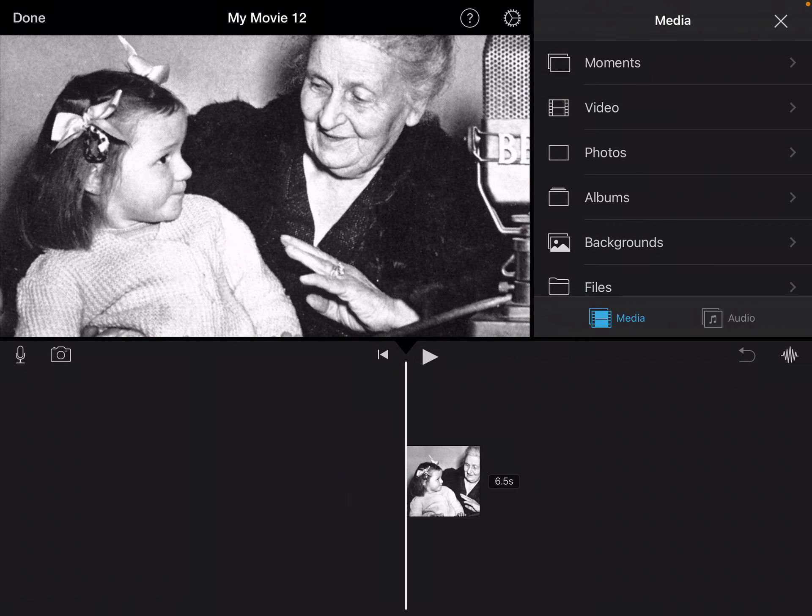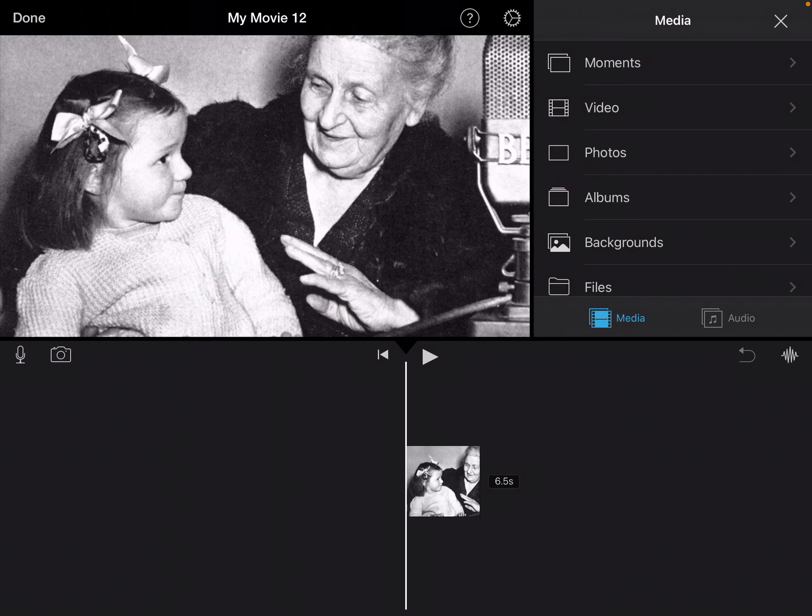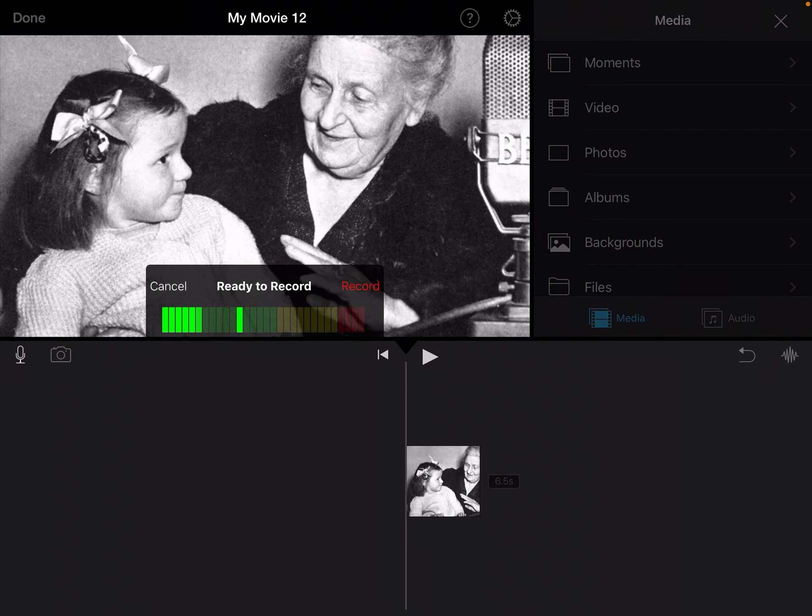Do not add any more pictures until after you're done recording. Now, on the top left, you'll notice a little microphone and a camera. You'll select the microphone button. It's going to open up a little meter that is measuring the volume of my voice. When I'm speaking, I want it to be in the green and yellow, not in the red, but also not too quiet — I want to make sure I'm hitting that yellow a little bit.